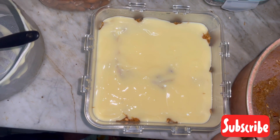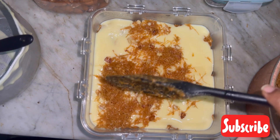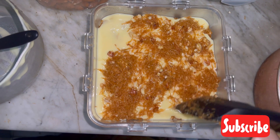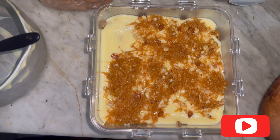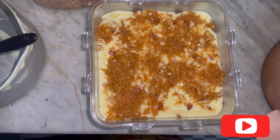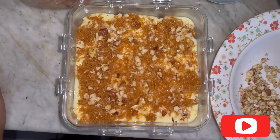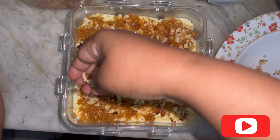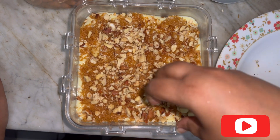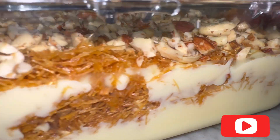The last layer will be the remaining seviyan with nuts — spread that nicely too. Then add all the reserved nuts on top as garnish. Add as many nuts as you want — make sure you add a lot! I wish I could tell you how tasty this dessert was. Make sure you make it and eat it!